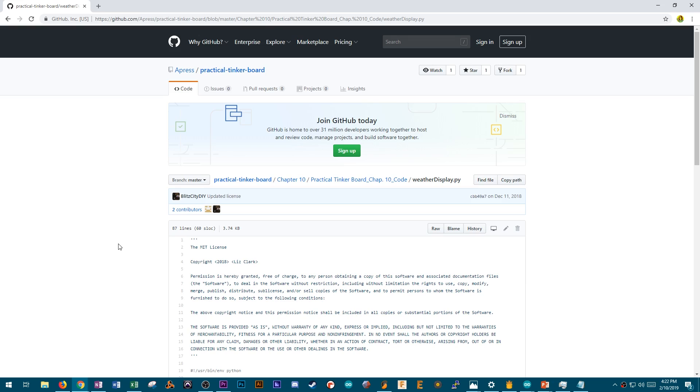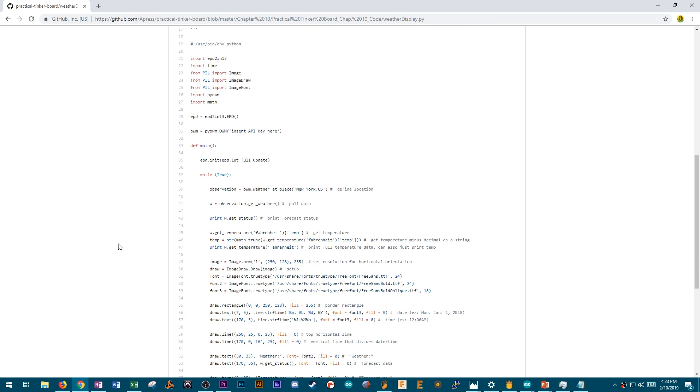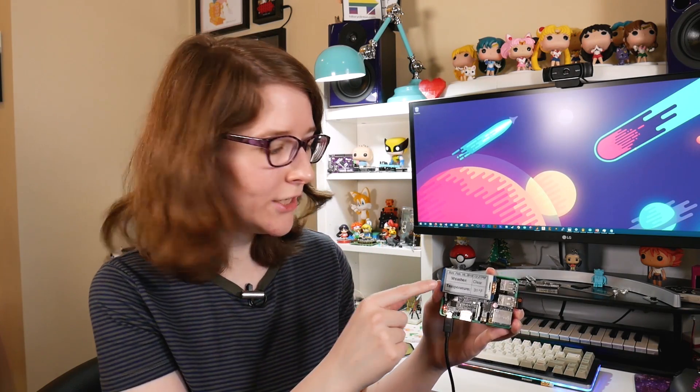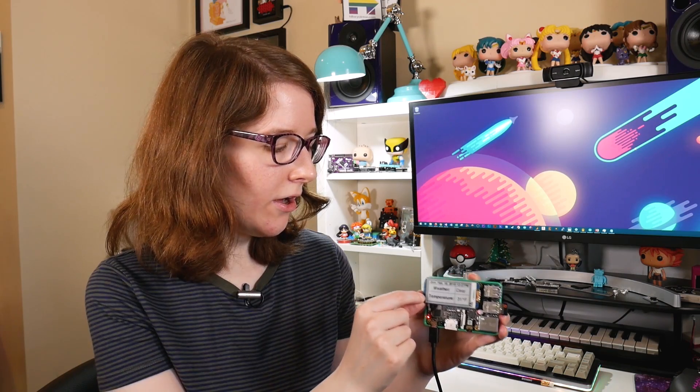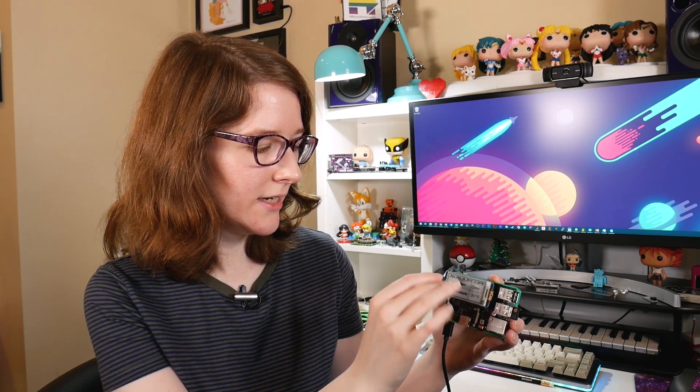The way the Python script is written, you can edit it so that if you wanted something else displayed — say you wanted to know the humidity percentage, or you want your temperature in Celsius instead of Fahrenheit, or maybe you live somewhere where the date isn't written like this — basically anywhere but America — you can totally do that. You can also change up how the display appears on the e-ink display. Maybe you don't want it as a grid, or maybe you want a different orientation. I go through how all of that works in the project guide as well.